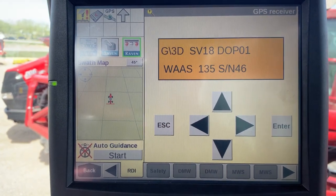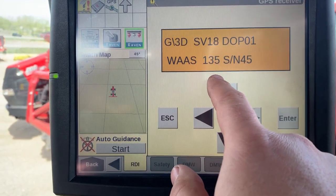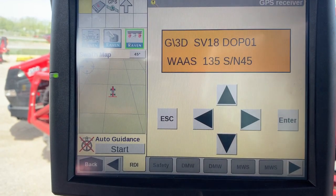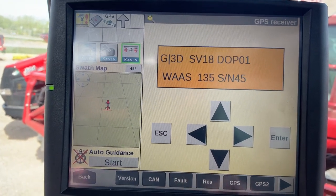If you see WASP 135 and an SN number on this screen — your number may be different depending on your area — this change has been successfully made.